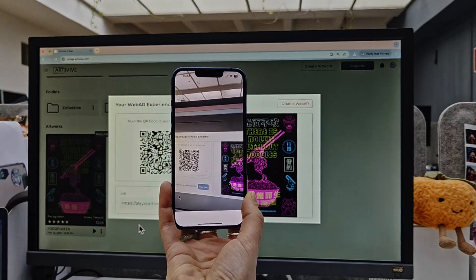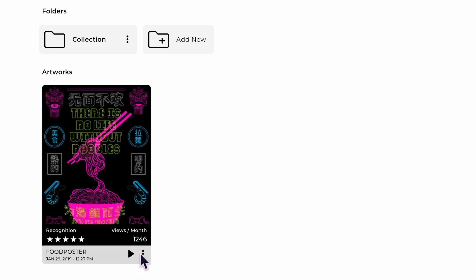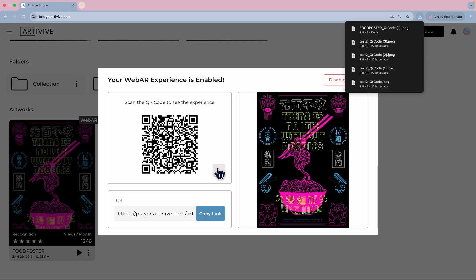Publishing WebAR is easier than you think. Go to Artivive Bridge, open your artwork settings, and select Publish as WebAR. Instantly, a QR code and URL will be generated, ready to share with the world.